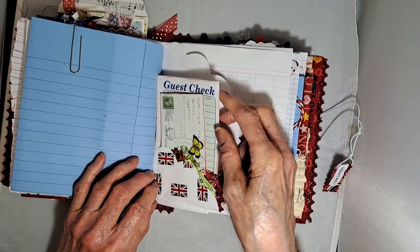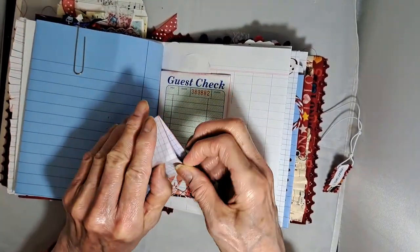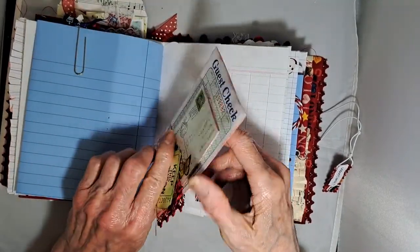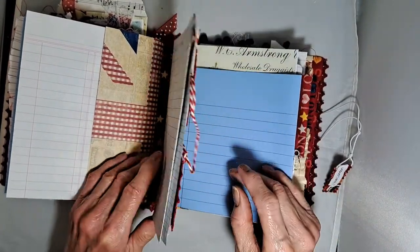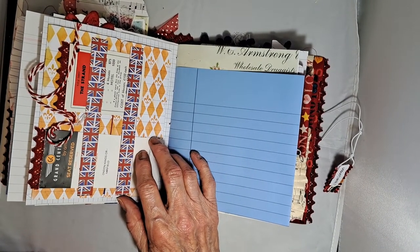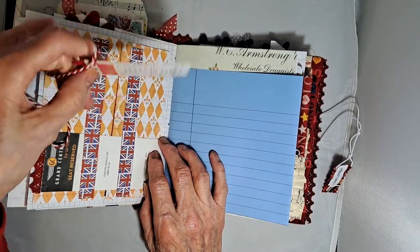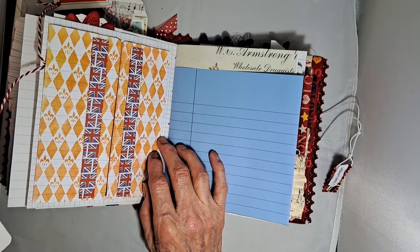In here is another guest check — I think there were two guest checks altogether. This opens out to be more journaling space and pops into that little pocket, with a bit of stamping on the back. The second signature here has an interesting fastening — I slide this using a game piece from Monopoly and this is a ticket from the last time I went to London, and that holds this closed.